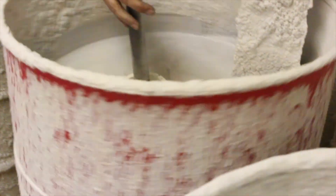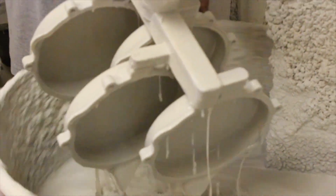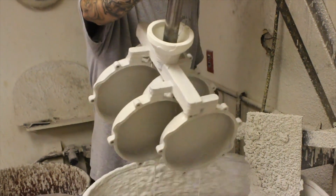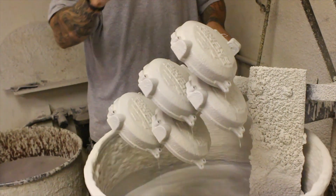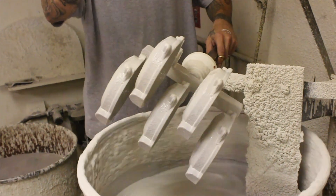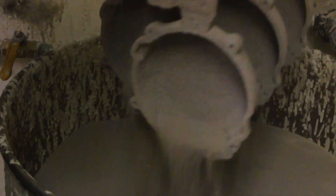Once your pattern is finished in wax, it will be assembled in a grouping of parts and run through the slurry area where it's dipped — it's essentially a glue and silicone-based sand. It runs through the dipping process six times, with drying time between each dip.